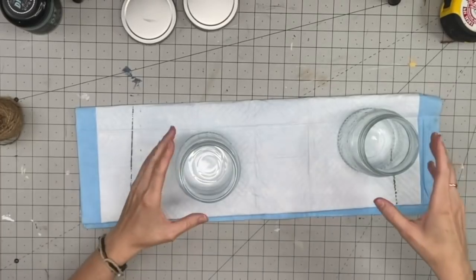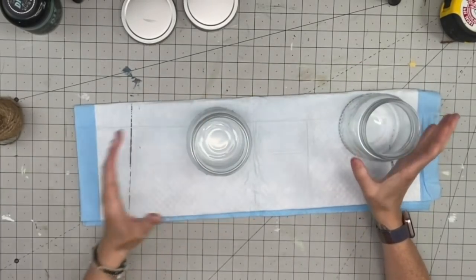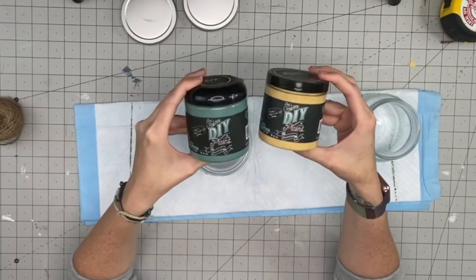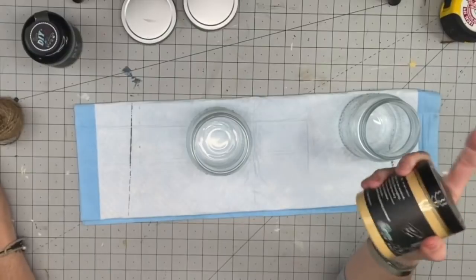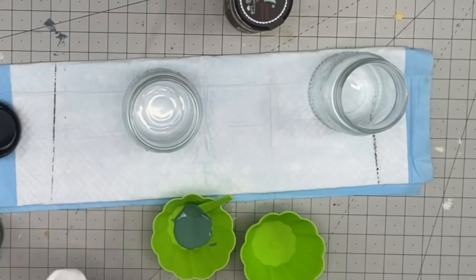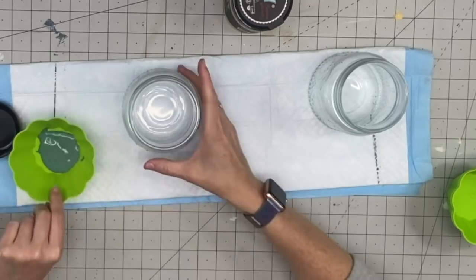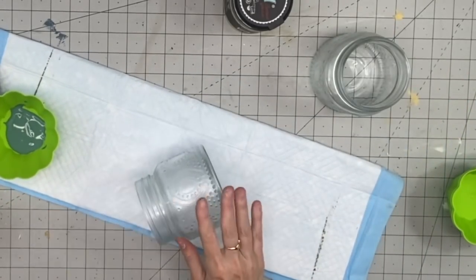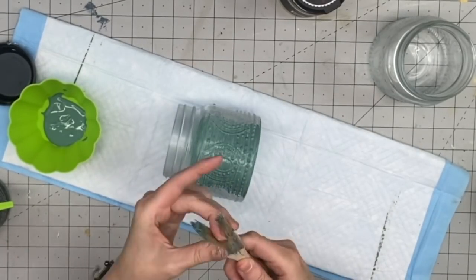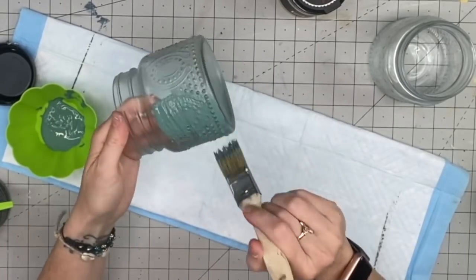For our first DIY project we're using these glass jars from Dollar Tree. I spray painted them with a coat of clear Rust-Oleum spray, and then I'm using these DIY paints that were sent to me by Upcycled by Brie. I'm channeling my inner Brie — she always says to put the paint in a different container so you're not contaminating your jar. I'm just taking a chippy brush.